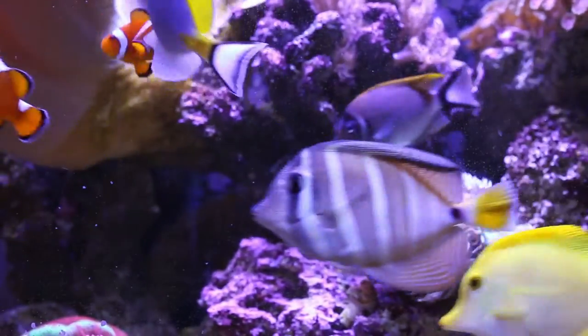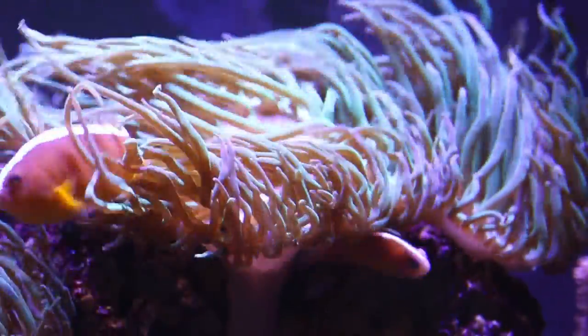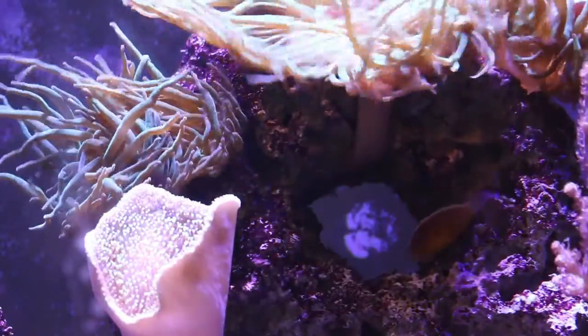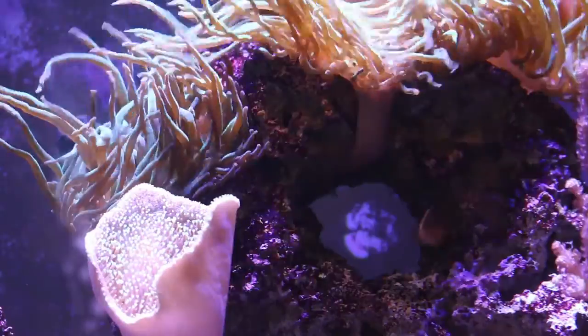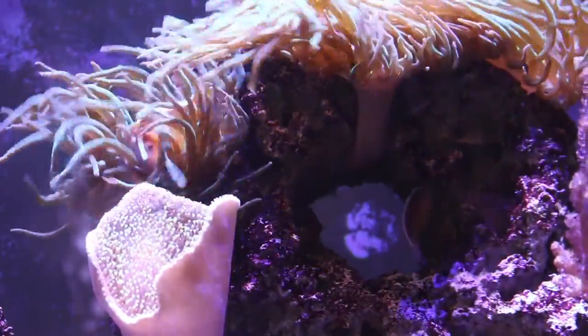If you're looking for a different type of clown, I would definitely suggest the skunk clownfish. They are a peaceful fish, they eat a variety of food from frozen to flake food, they love to host in anemones, and they tend to keep to themselves. They can be a little shy but if given an anemone to love on they will be just fine. The skunk clownfish is also one of the smallest types of clownfish, so you can keep them in a small nano tank all the way up to a large aquarium like I have behind me.